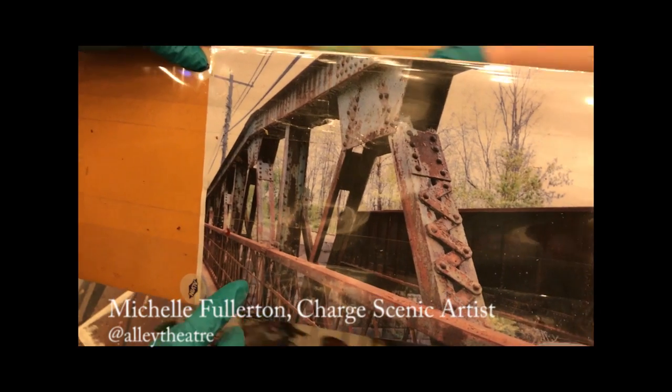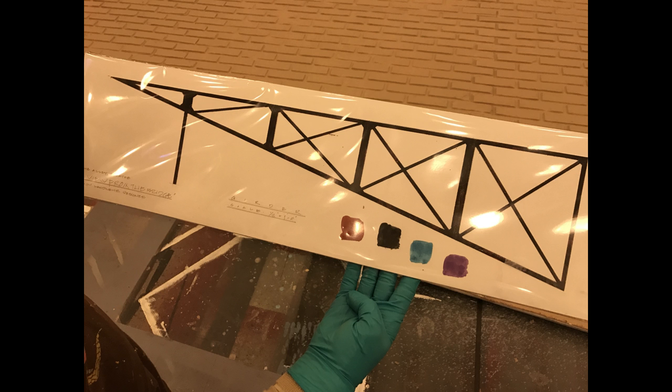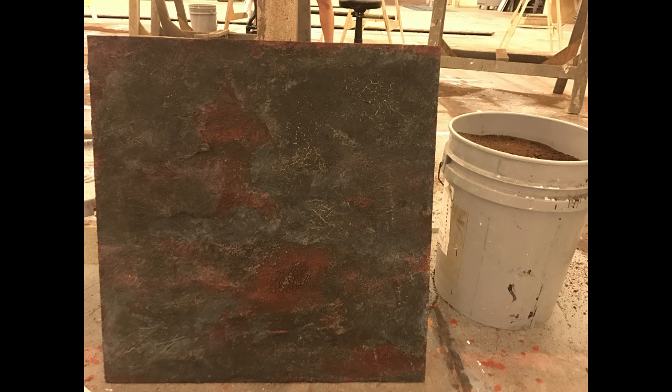Our first step is we receive research for exactly what the designer wants. Our designer for the show is Hugh Landwehr. He gives us a painted rendering of each piece he wants, including the color. Once we have that, we produce a sample for him to approve.